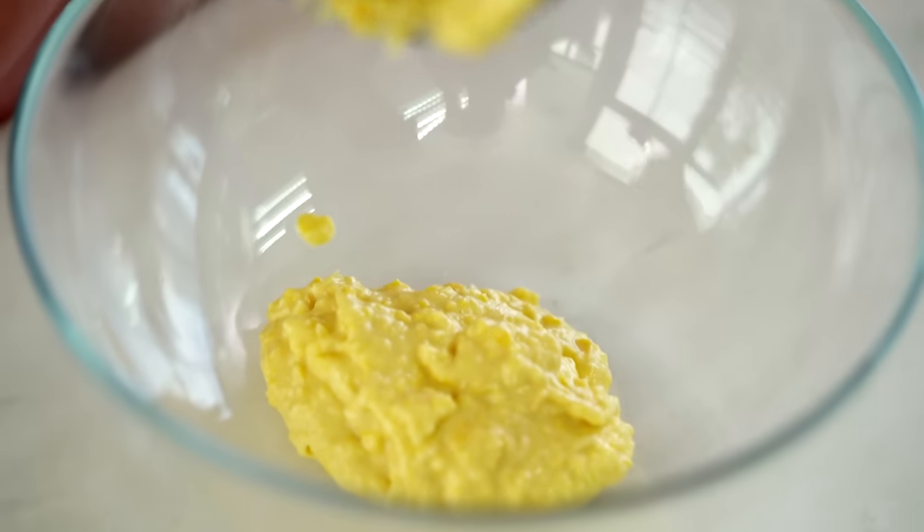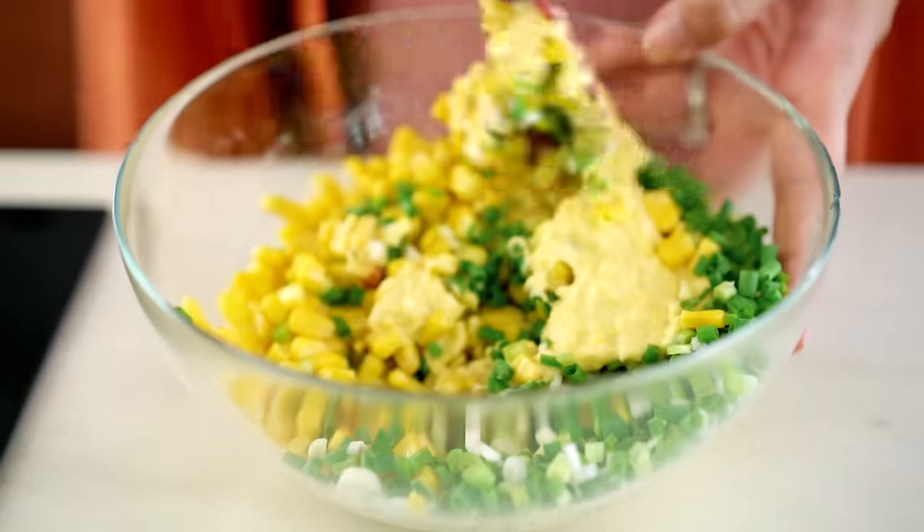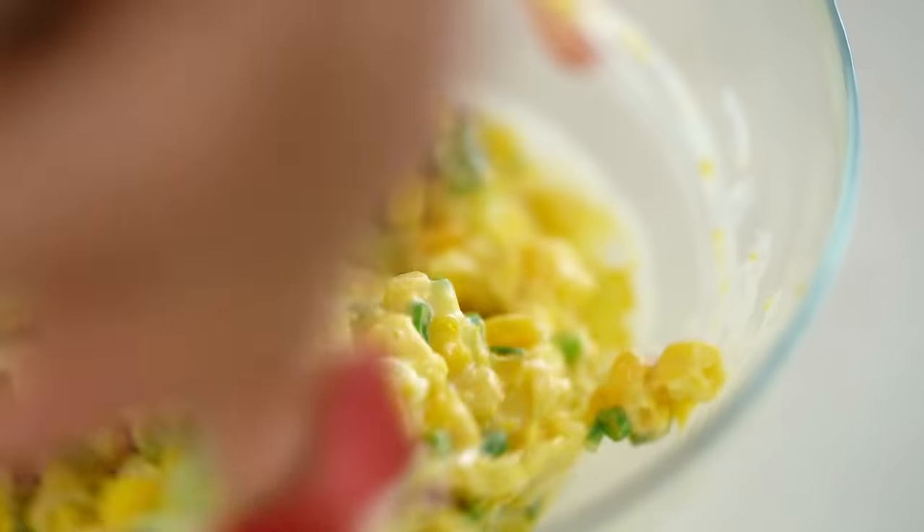Now I'm going to get that out into a bowl. The rest of the corn goes in, along with some sliced spring onion. You could add whatever other herb you like - and that, my friends, is it. Simple as that. Get this mixed through really well and then turn the pan on and we can get cooking.